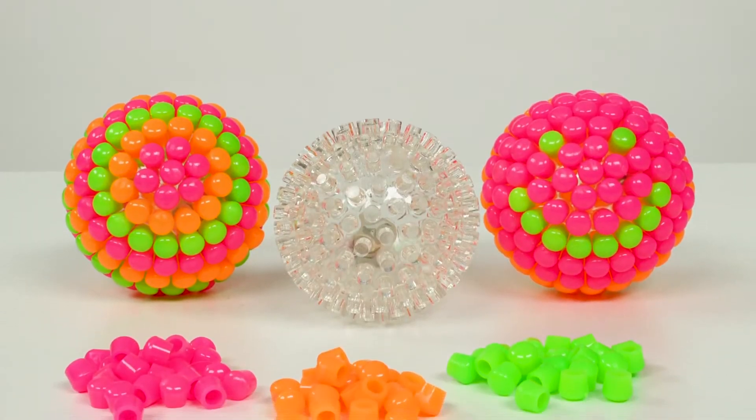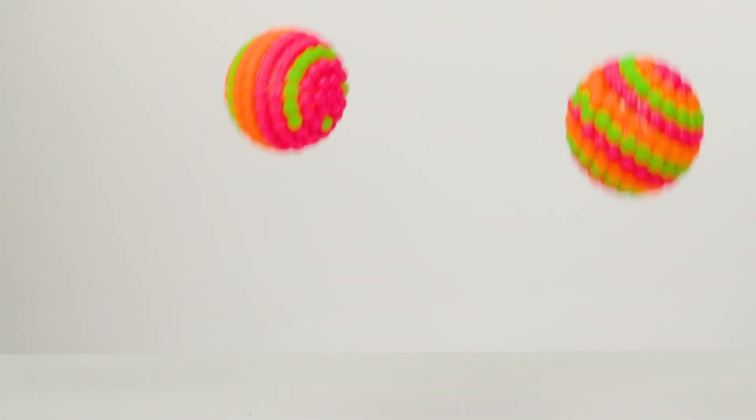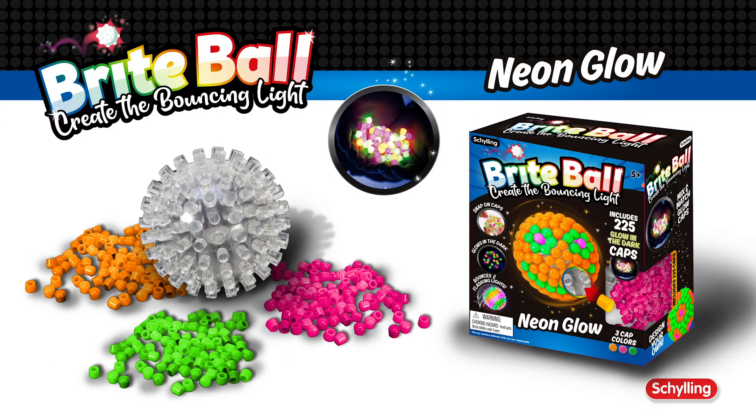Bright Ball Glow comes with 75 pink, orange, and green glow-in-the-dark caps for fun in day or night. Make playtime glimmer and glow with Bright Ball Glow.